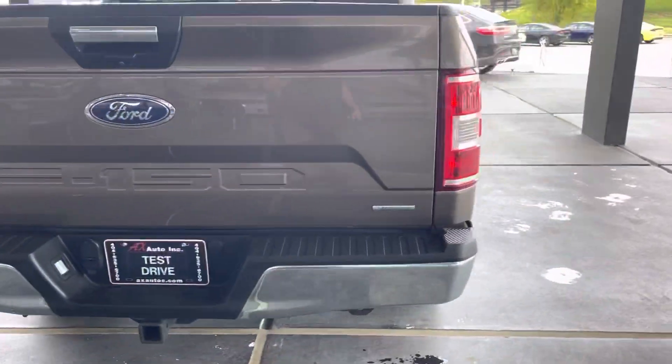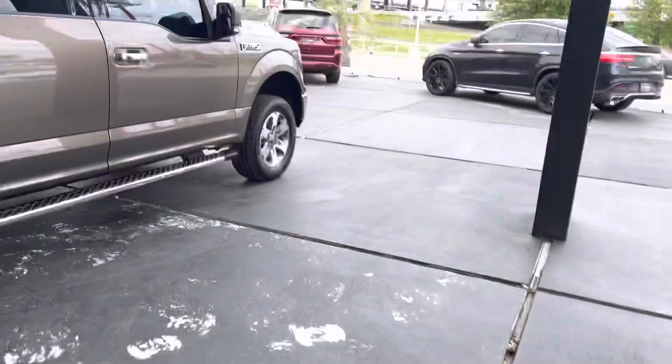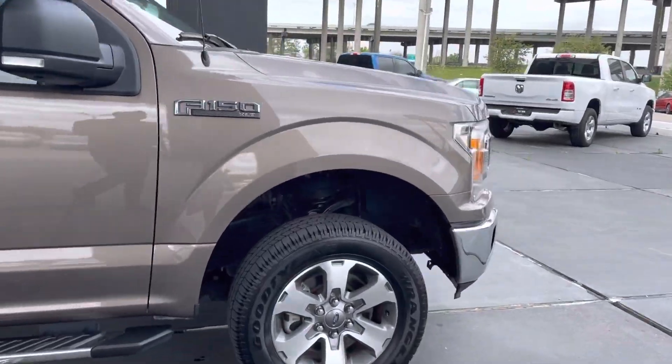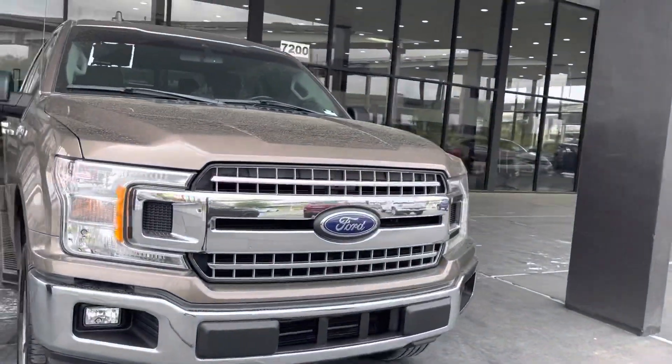Of course, it's a pickup truck. It's an EcoBoost as well, and it does go on one set of keys. It's a beautiful brown all around. It has beautiful front headlights and fog lights at the bottom of the vehicle.